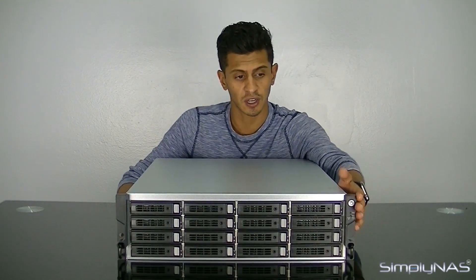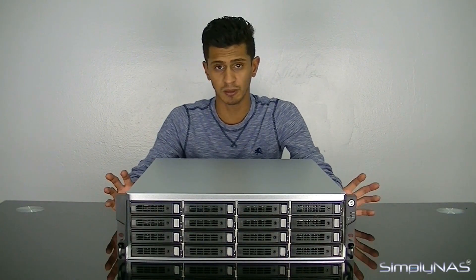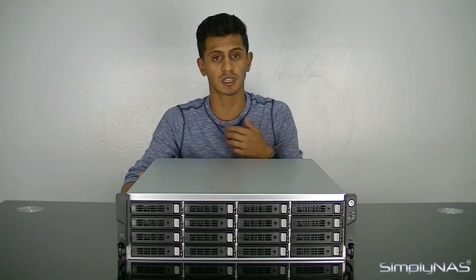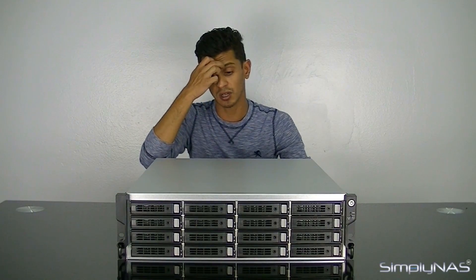Just generally taking a look at the front of the NAS, you've got your hard drive bays — 16 of them. They do lock, so you have the option of locking the hard drive trays. On the left-hand side you've got the power button, the mute button, and the IP reset button. The IP reset button does nothing else but reset the IP address of the NAS, so if you can't bring the NAS up anymore and need to reset the network configuration, the IP reset is your best way. It will not touch your data, so you don't have to worry about holding it down too long.